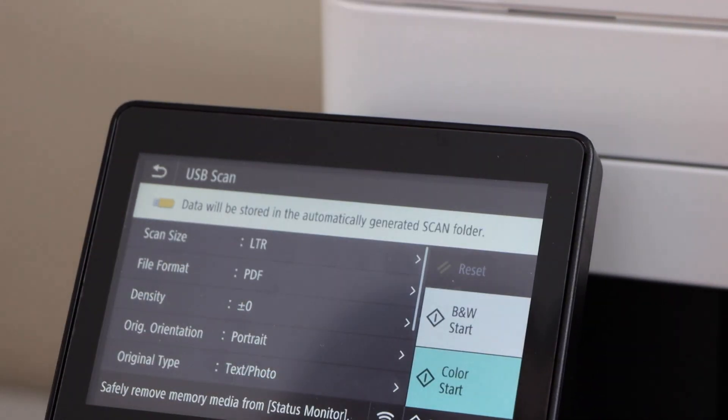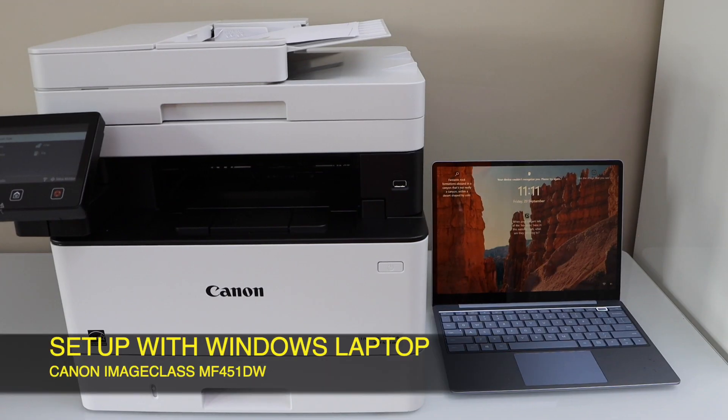The scan is transferred and saved to the USB. Click Close, remove the USB, and press the home screen button. The next step is to install this printer on your Windows laptop or MacBook.